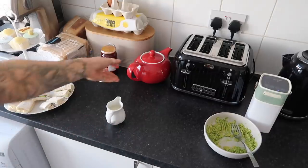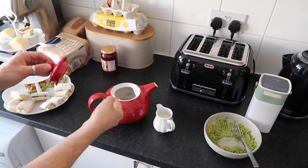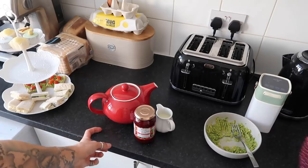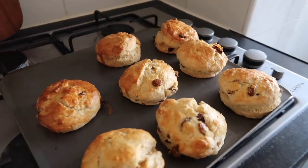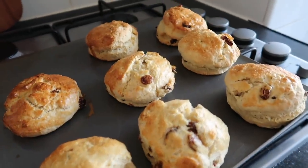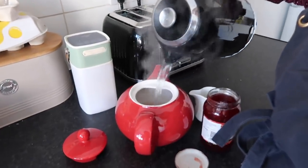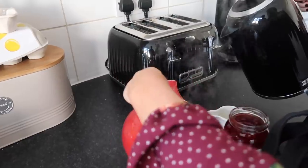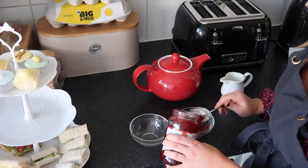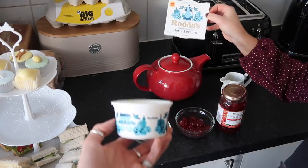Now we're going to start brewing our tea. We've got our milk and our big teapot and we've just popped the teabags in. Then we need to decant some jam and some cream into little ramekins. So we just took the scones out of the oven - look how amazing they look! They just need to cool ever so slightly and then we'll transfer them to a cooling rack.